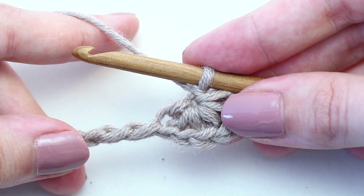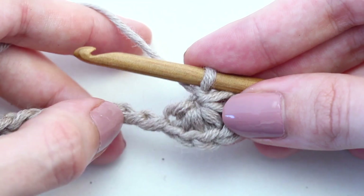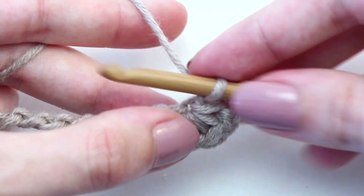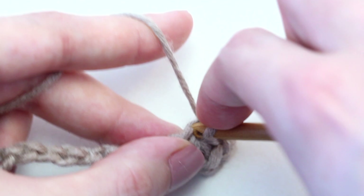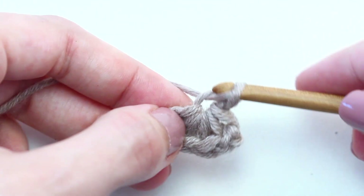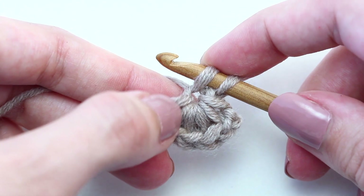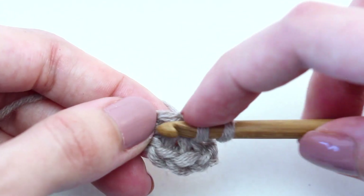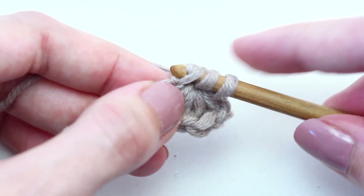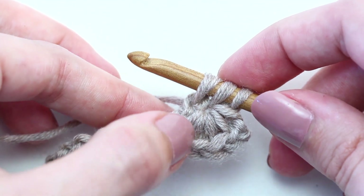Now you're going to crochet a star stitch along the side of the previous star stitch. To crochet that next star stitch, insert your hook in the eye of the previous star stitch and draw up a loop — two loops on your hook. Then insert your hook in the last loop of the previous star, yarn over, pull back through — three loops on your hook.